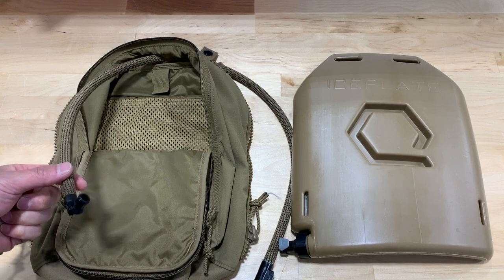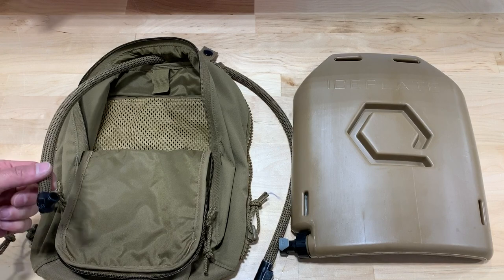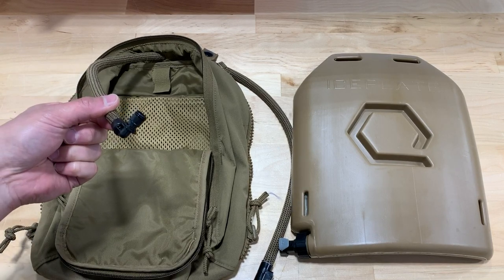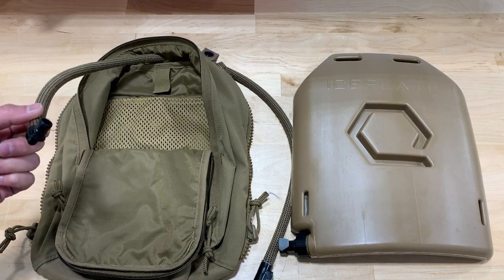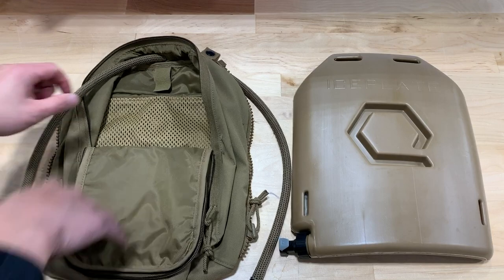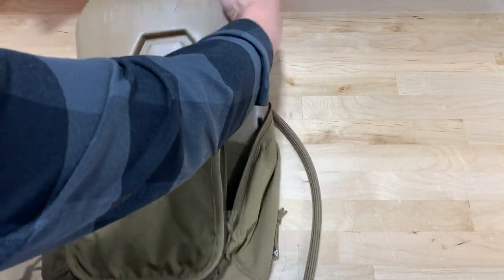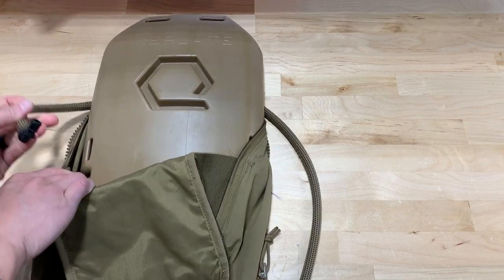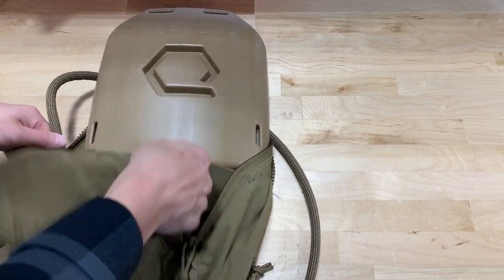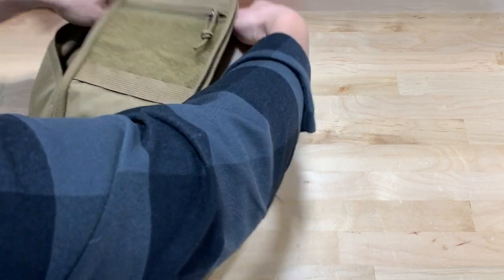I'm working around a tripod here to try to give the best perspective, but it is a little bit awkward to reach around this thing. So start with your Zip-On back panel open, thread your 90-degree source tube that comes with your Ice Plate Curve through the top hydration port, and then simply take your Ice Plate Curve, slide it in, and then connect the brake tube, slide the Ice Plate Curve in the rest of the way.